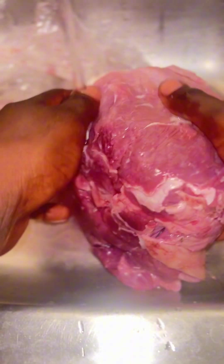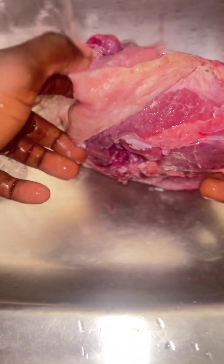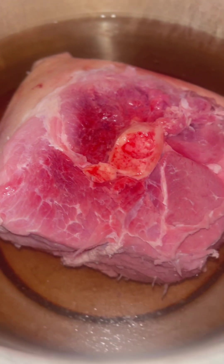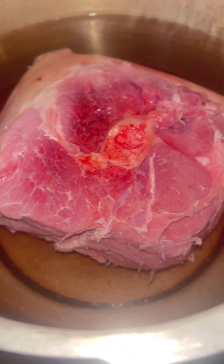I started defrosting it from the morning, washed it off. Since I didn't want the pork to spend the whole day in the oven, I did the economical thing — pressure cooking it in the pressure cooker first to get it soft and tender and to let the seasoning get more infused into the meat.